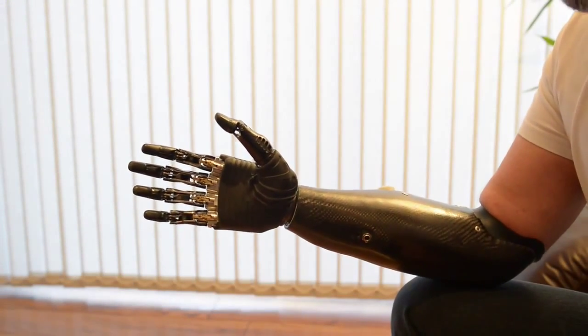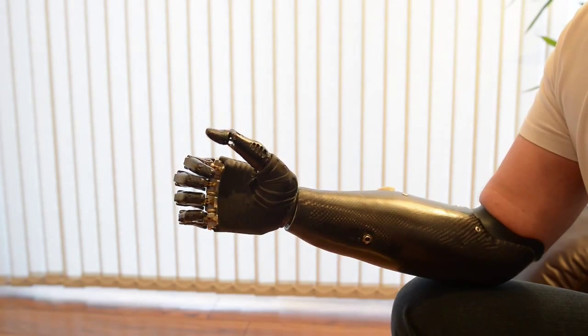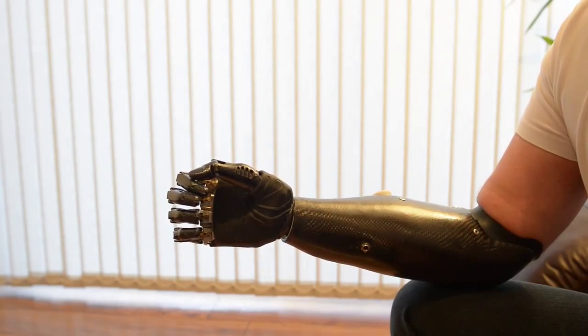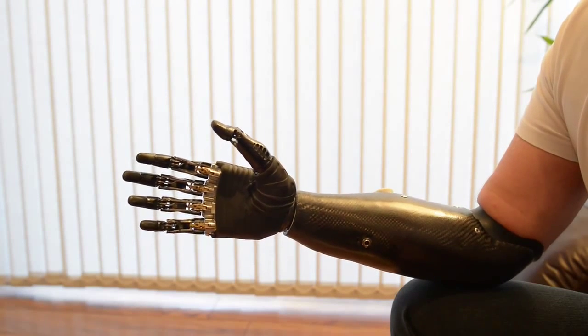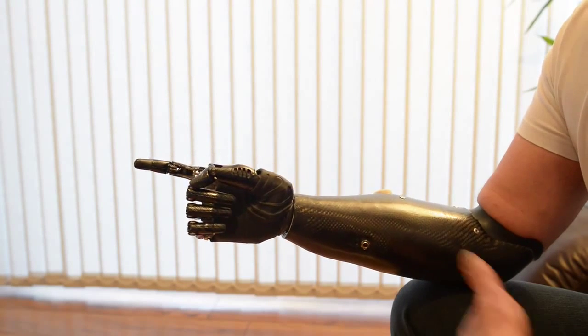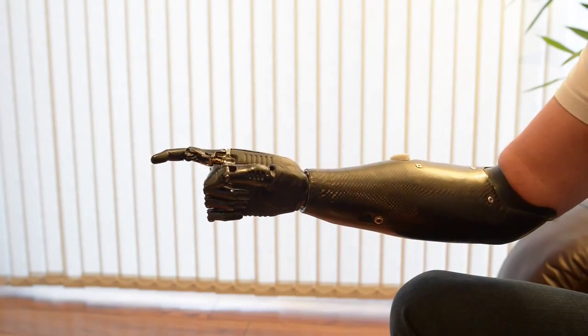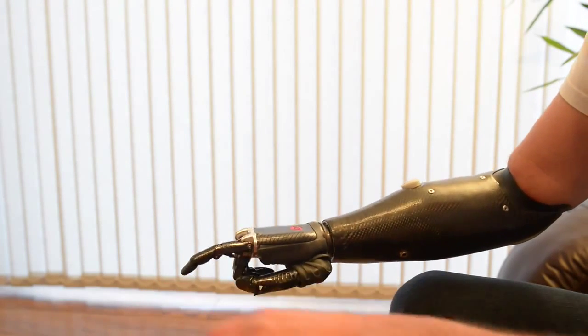This is the Be Bionic V3. This is key grip. This allows you to hold credit cards, bank cards, car keys, etc. And now move to a point — pretty self-explanatory. This one will allow me to type on the keyboard.